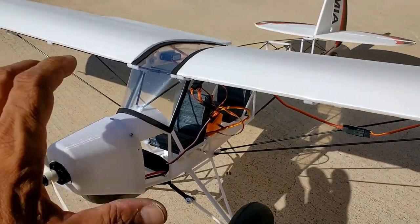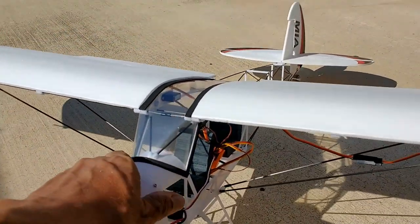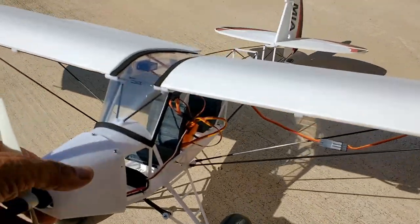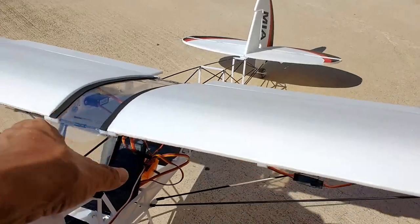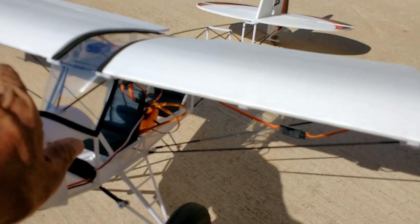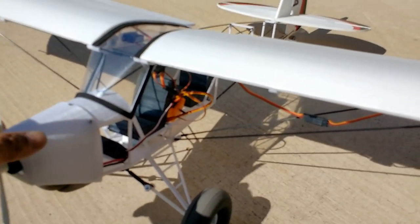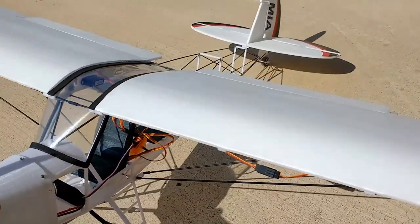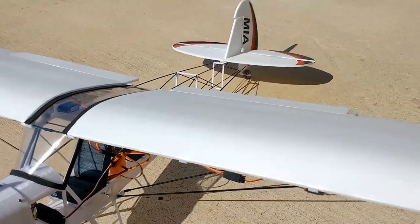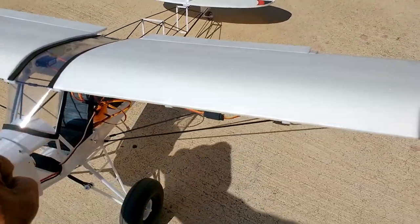Sometimes I design for looks, sometimes for structural integrity — basically it's a combination, a balancing act when you design models of this nature. Weight is extremely important in my approach to designing models, so I like to keep things lightweight yet strong. My kits from MIA Microflight are very, very lightweight yet strong — true ultralights. I don't like to employ materials that are going to be heavy in areas that need to be lightweight, such as the tail section and wings.